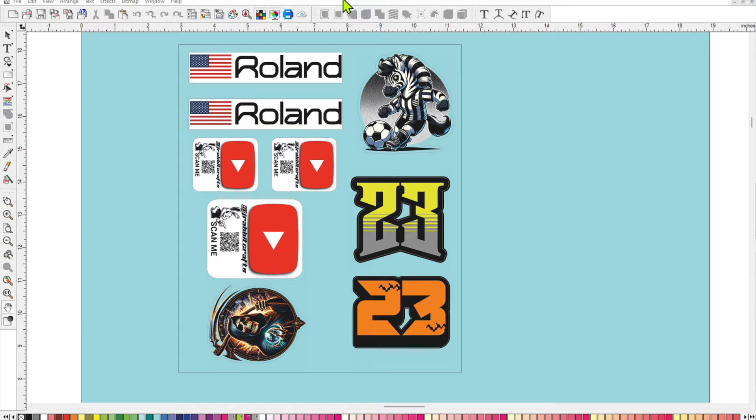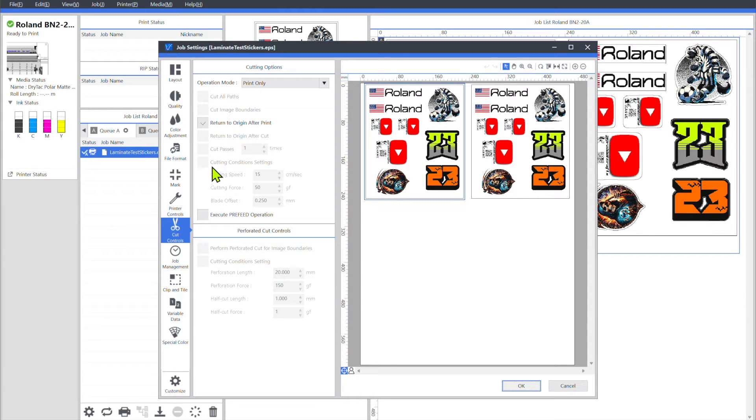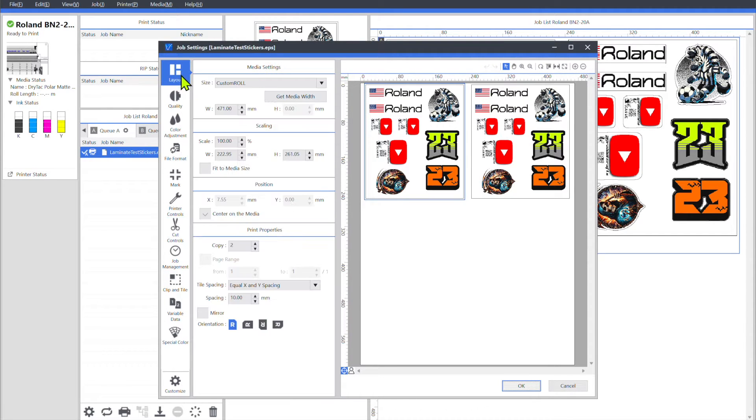So I have Flexi Designer already open and I've imported some stickers. I've made a little sticker sheet here, already saved it and sent it over to VersaWorks. So let's go into VersaWorks. Once you have your file into VersaWorks, double click on it, open up your job settings, and we'll start up at the top under Layout.